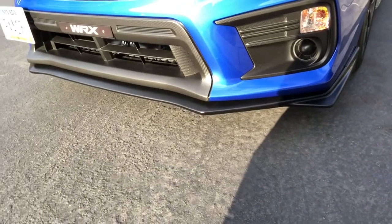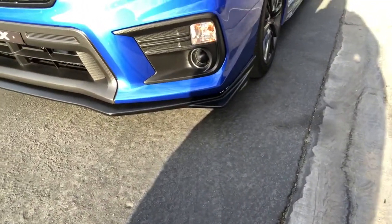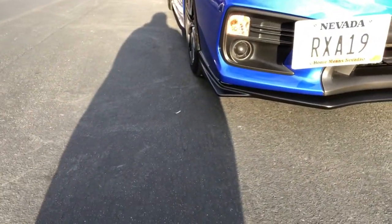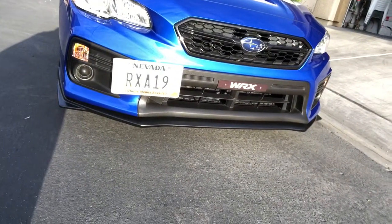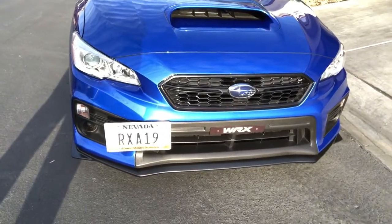You can see the new front lip right there and the sharpness on both corners — I like it. What do you think guys? Let me know in the comments below. This is actually the same front lip as the STI WRX Type RA. Let me know in the comments, and like and subscribe if you enjoyed this video. Enjoy the rest of your day.